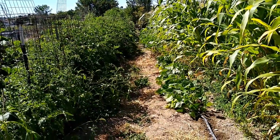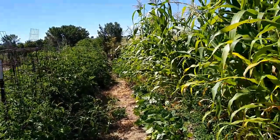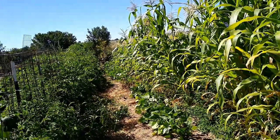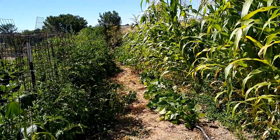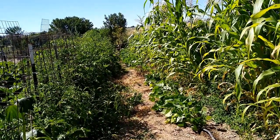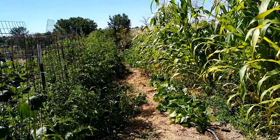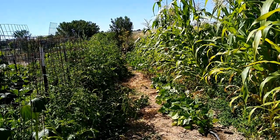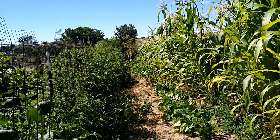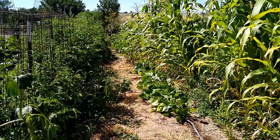I'm done picking the green beans, and I was surprised. I've learned a lesson here, and I'll have to do it again to really confirm my theory. I planted the corn on the west side of the green beans — or you could say I planted the green beans on the east side of the corn. The sun comes up on the east side, so I get almost a half a day of sun on these green beans, and then as it gets into the afternoon, the corn shades the green beans.